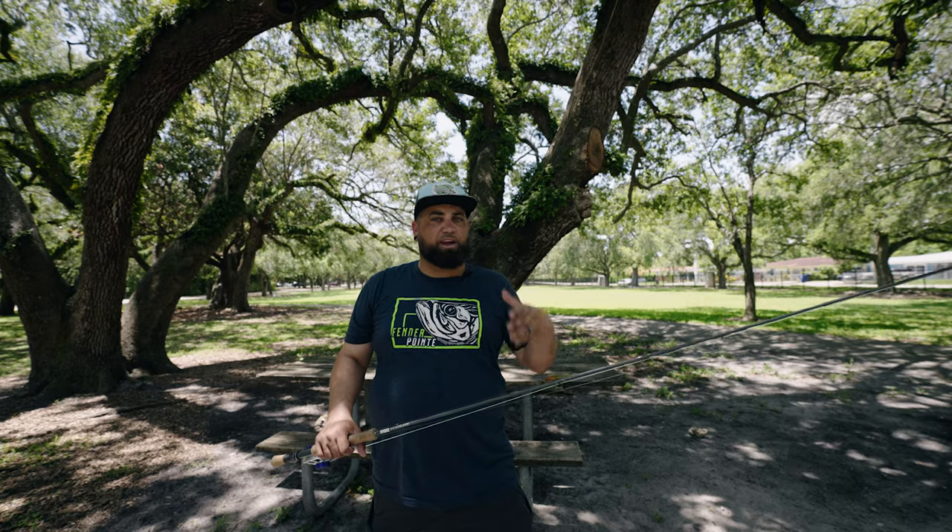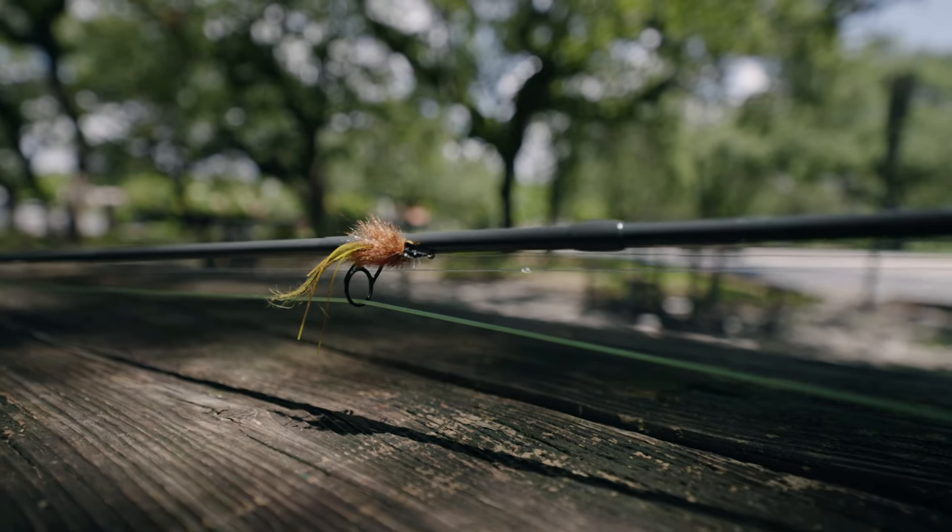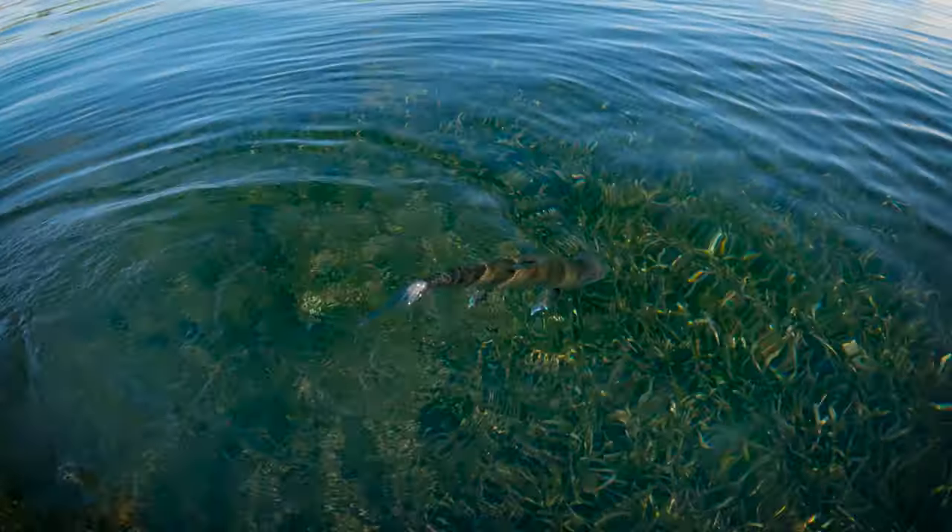Lately I've been fishing for the bones in a little bit deeper water, so I go with a heavier fly to let it sink better. I'm using this fly tied in olives and copper. It's got the sili legs to give it some action, the copper for some depth, and to get the bonefish's attention in that thick grassy stuff.